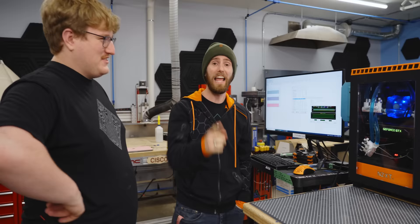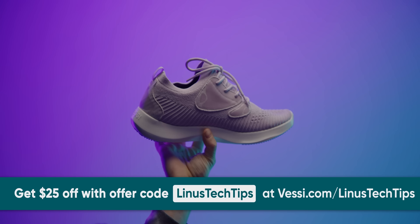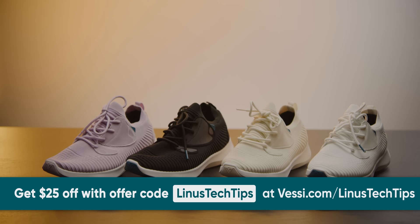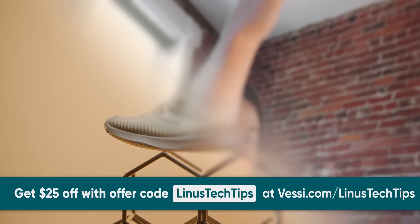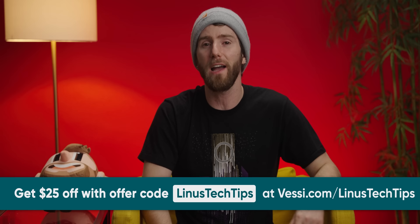Thanks to Vessi Footwear for sponsoring today's video. Vessi Footwear is known for being lightweight, easy to pack, comfortable, and most importantly water-resistant. They released their new Everyday Move shoes with enhanced breathability, added support, a pull tab, vegan suede lace cages, extra midsole cushioning, and Dymatex water-resistant technology. The dual climate knit material keeps your feet warm in winter and cool in summer. Check them out at Vessi.com/LinusTechTips and get $25 off using code LinusTechTips.